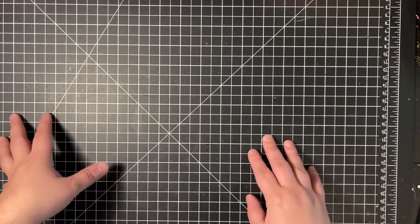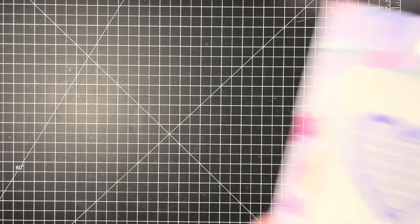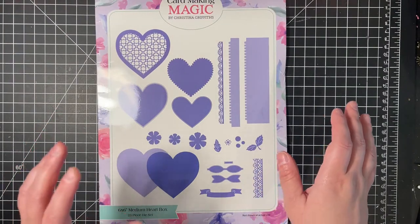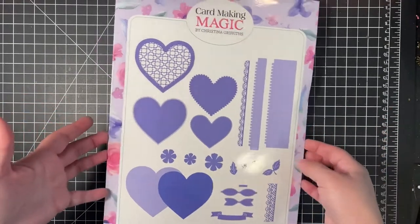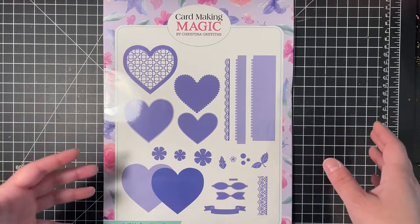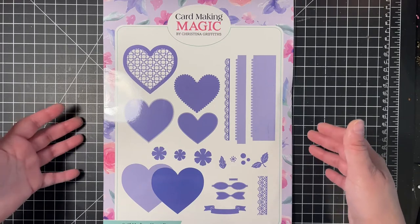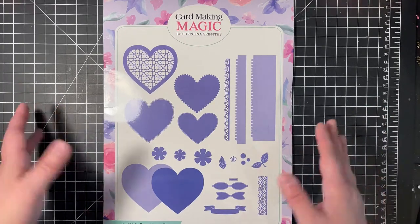It is a very cute die, so let me go ahead and bring in the die. I still have it in its original packaging because I was trying to destash it. I don't know if I'm still going to keep it — it is a very cute die, but again, I'm not a big hearts person, so how often I will actually use this die is the only reason why I was thinking about destashing.